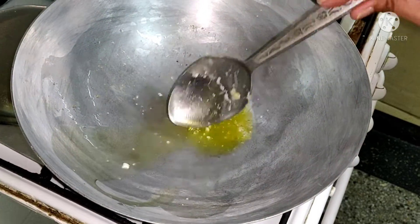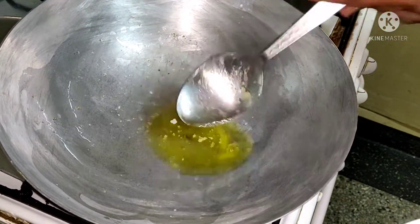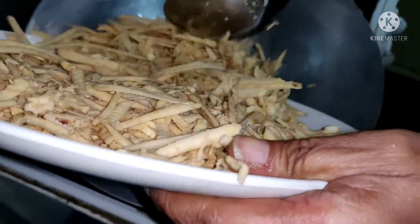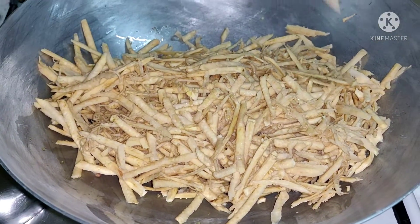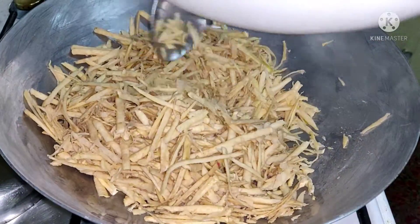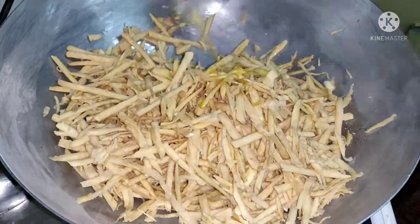In another kadai, take 1 tablespoon of ghee and put the grated sweet potato in it. We have to cook in it for some time so that it gets cooked.